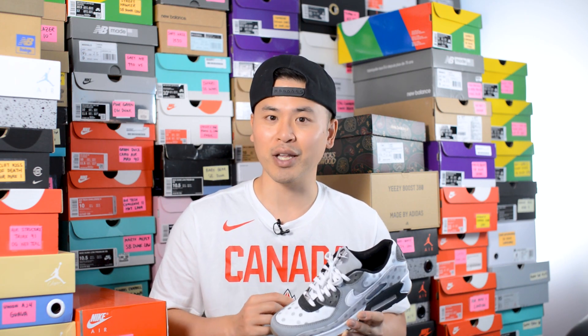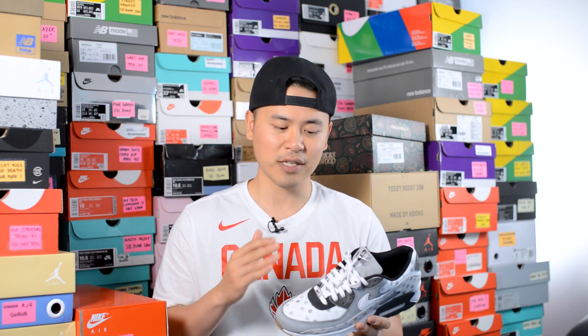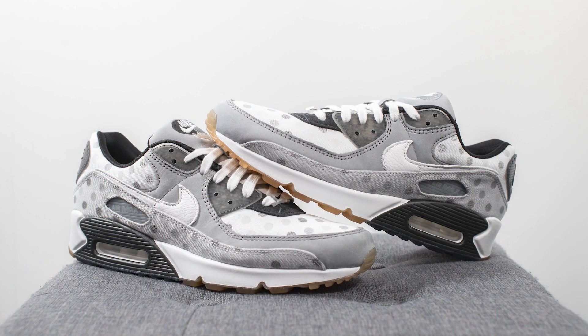From what I've seen so far from various retailers, this shoe is sitting online, so I definitely wouldn't be surprised if these eventually went on sale or even hit your local outlet. For what it is, I think it's not bad of a design — I kinda like the whole grayscale look to it, but I wasn't huge on the polka dot finish.